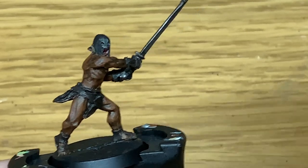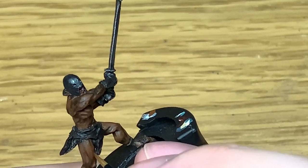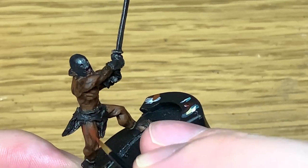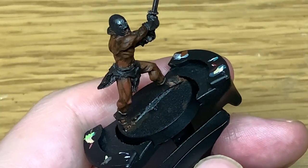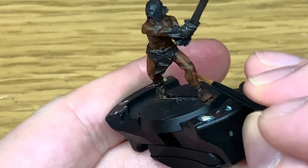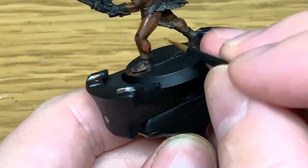Next up we're going to mix a little bit of Citadel Wild Rider Red into the Mournfang Brown. I'm going to start highlighting the areas we've just done. Adding a little bit of that red to it does give it that slightly red tint that a lot of the skin has — and you can see that's starting to come through.